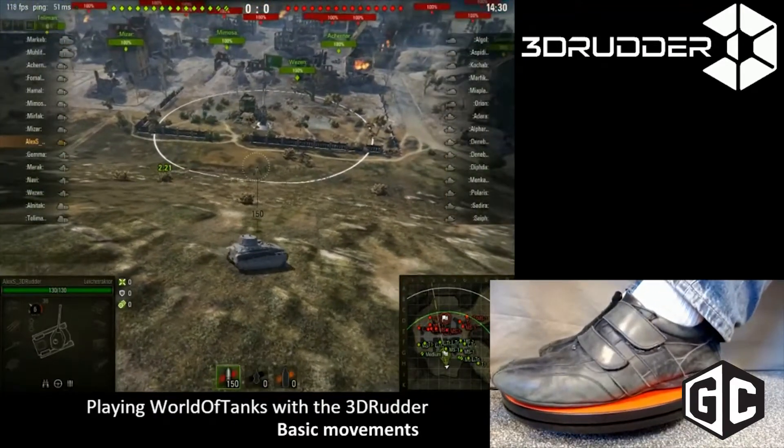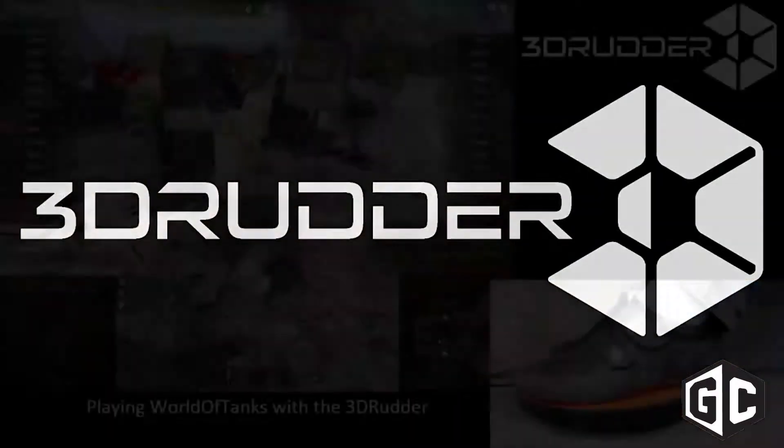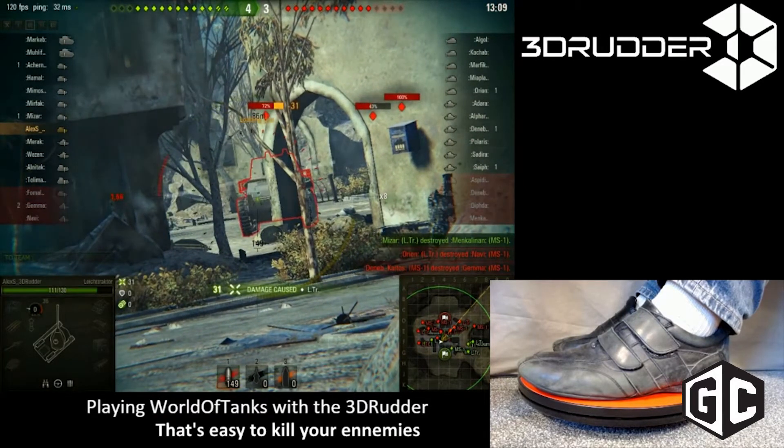What type of games can you play using this peripheral? Any FPS, any racing game, surfing game, board game. It's also very good to fly — it makes flying very natural.